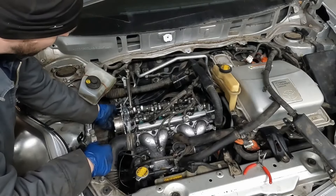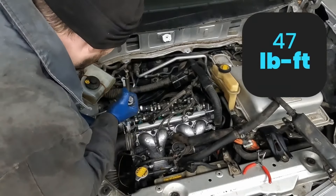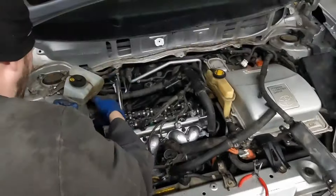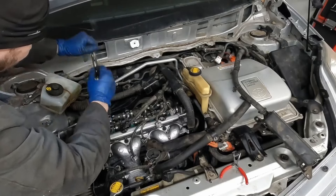We'll thread the bolt back on and we'll get a torque. The torque is 47 foot pounds. Feels good to have a new sprocket. Just make sure we're still timing marks in the right spot.